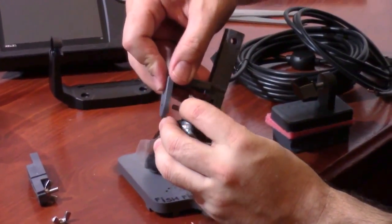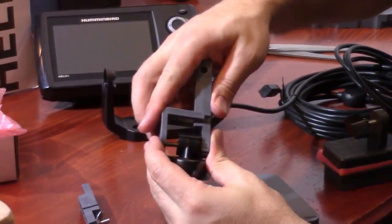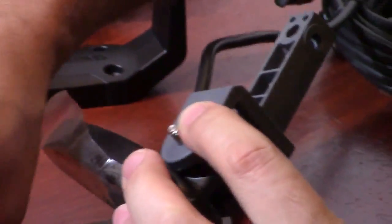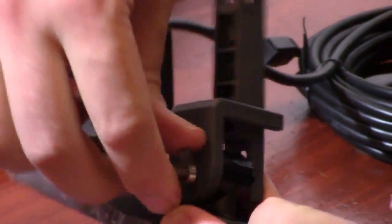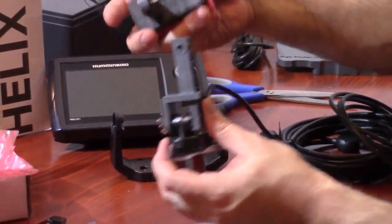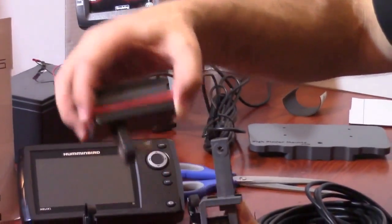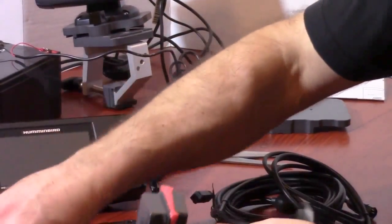You take your fork washer and just slip that over top there. It goes together nicely. Take your wing nut and fasten that back on. Then you take your magnetic transducer mount portion — if this was going to go on your transom, you'd mount it this way; if you wanted it on the side of your boat, you would mount it this way. We'll just put it in the transom position for now.